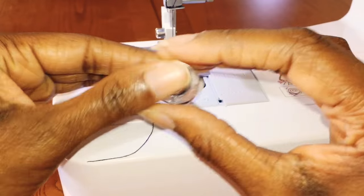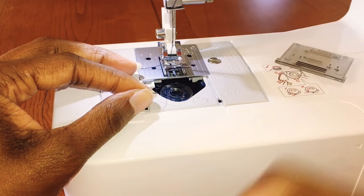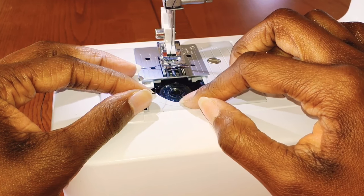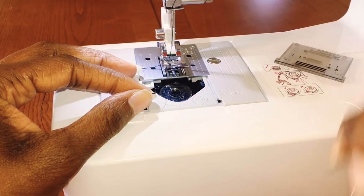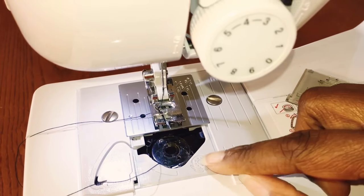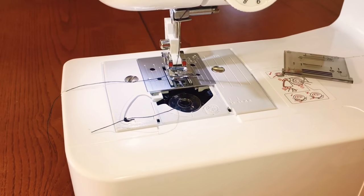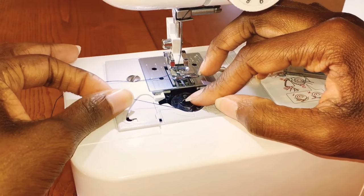Now that I have it in this position, I'm going to go ahead and drop it down into the bobbin case. There is a little groove here — you just slip the thread through this little groove. There's no clicking; it's not going to make a sound. It just slips right in. That little groove right there — just put your thread down in there. Just that simple.